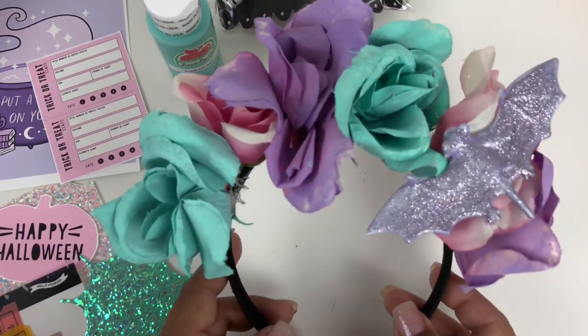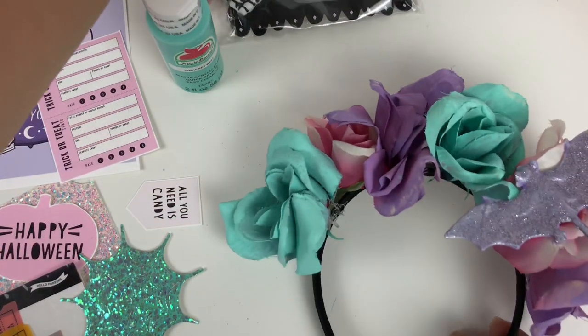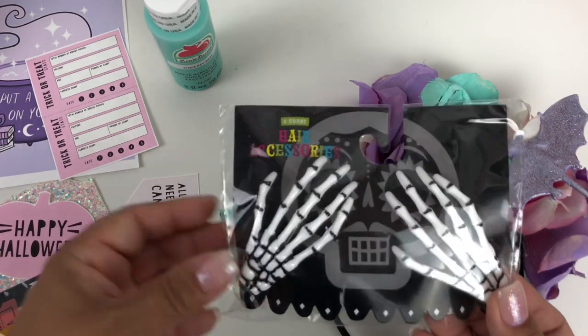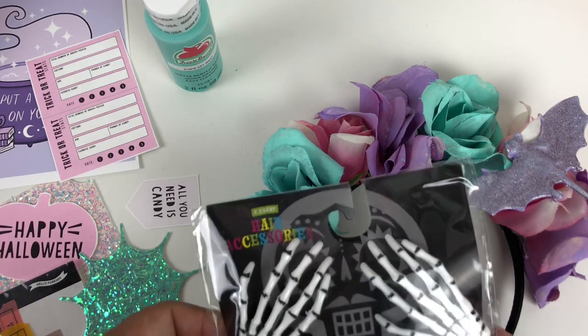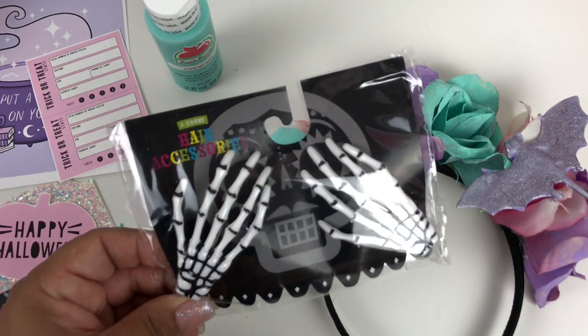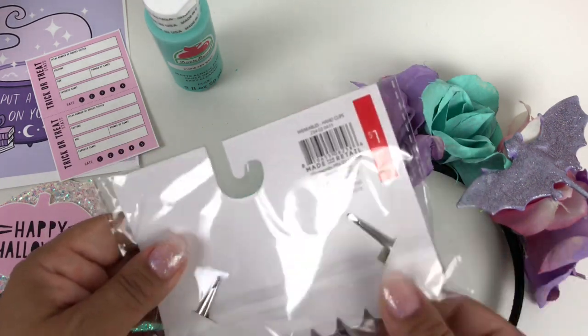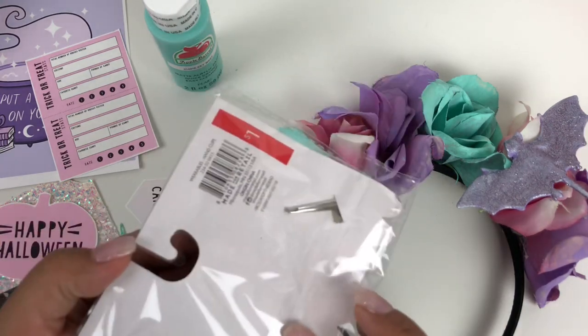I tried it on and it totally works, so I'm really happy with the way it's coming out. If the RIP tombstone doesn't come out, then I'll definitely be adding these hands that I picked up — I think it's the dollar store. Oh no, Target. And if not, then I'll just gift these to her in my box. I should have bought a pair for myself.